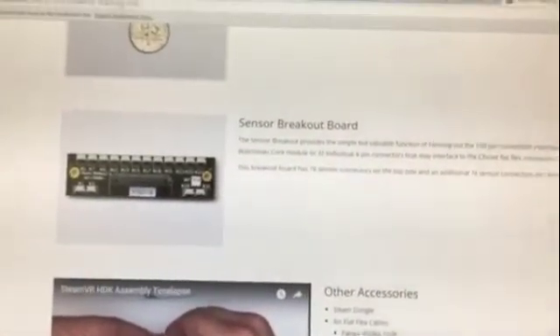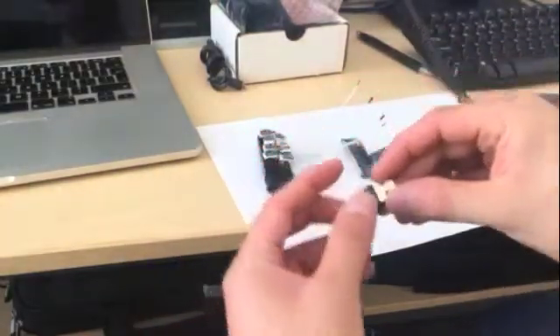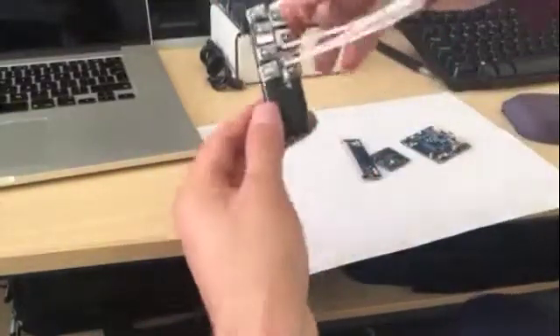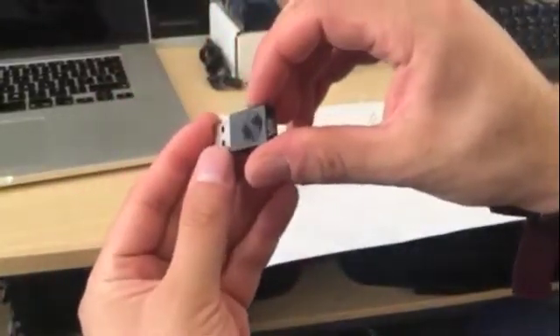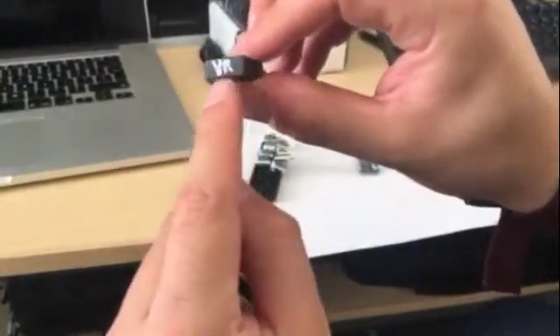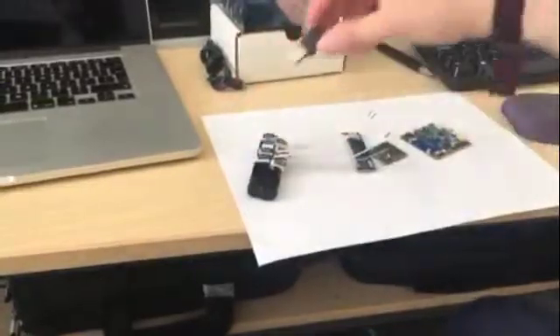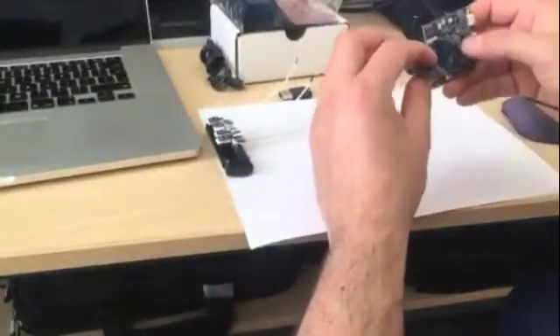Now I'll show you the actual components that I got. Earlier I forgot to mention that this whole thing comes with 32 light-to-digital converters. I've only taken out 8 of these and already hooked them up. It also comes with one of these SteamVR HDK receivers, and someone from Triad probably put 'VR' here handwritten with one of these pens. This is the receiver that goes into the computer.